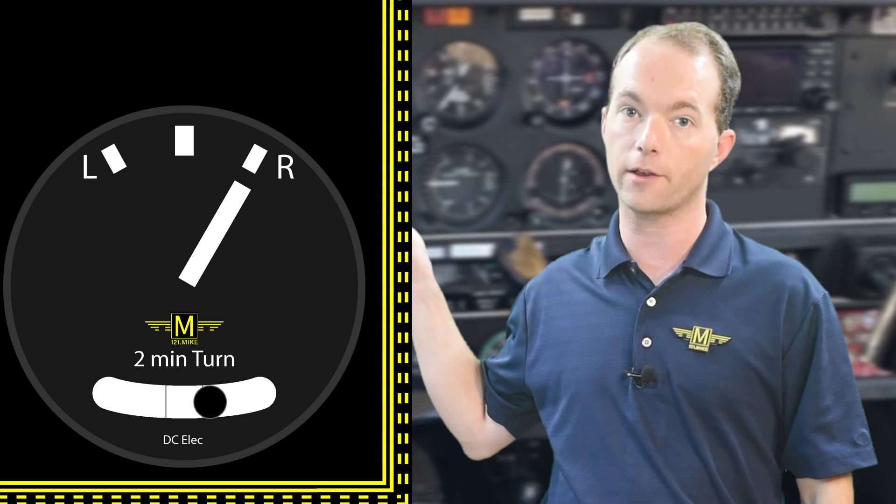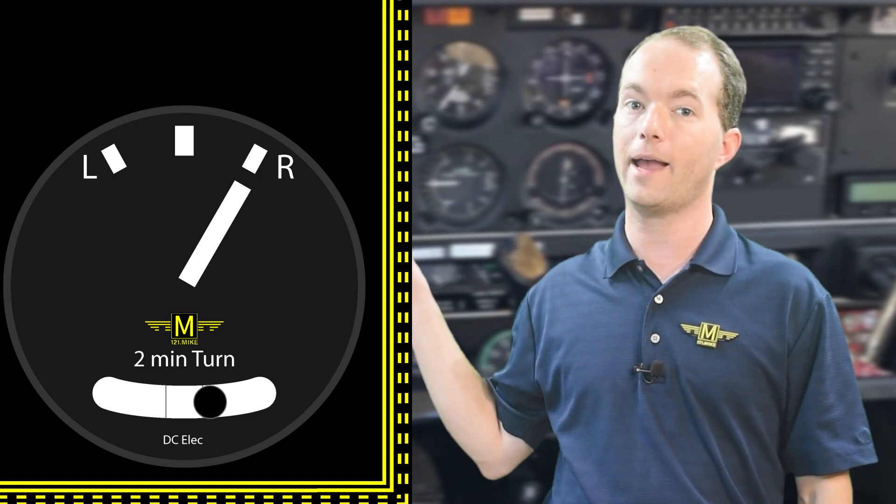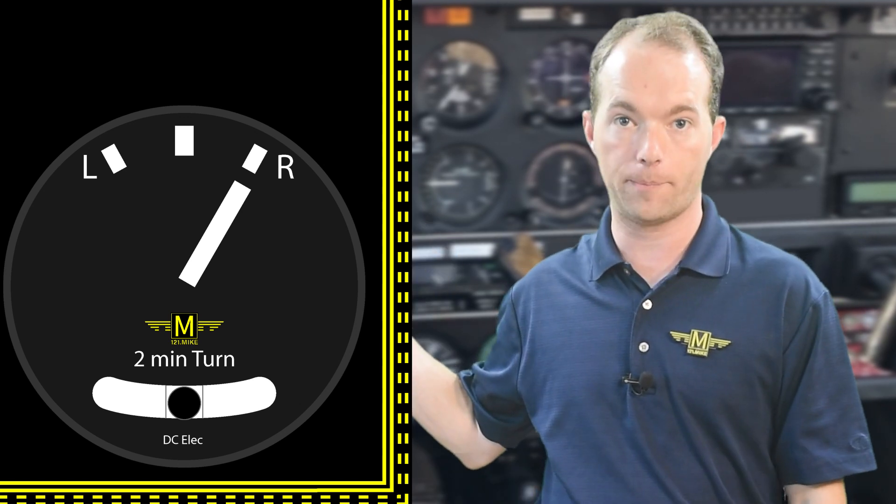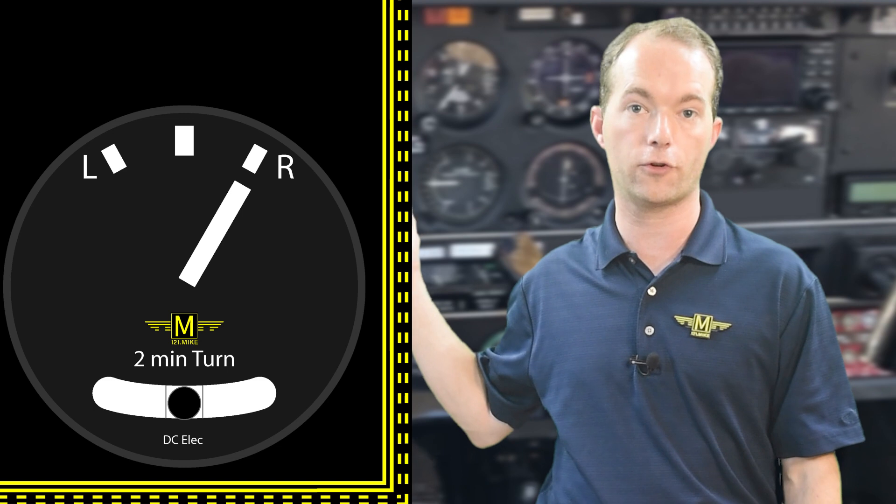So that's how you read a turn and slip indicator and what to do to return to coordinated flight. Now let's talk about the turn coordinator. It operates basically the same, but the test will want you to know that the gyro inside is mounted slightly canted, so that it also indicates roll rate.